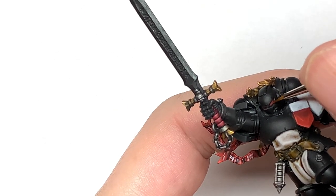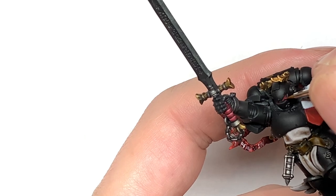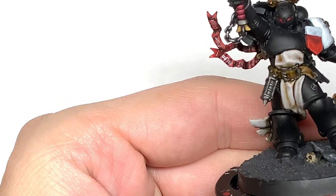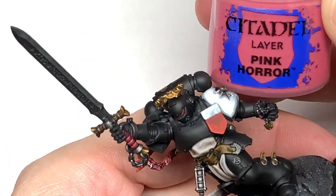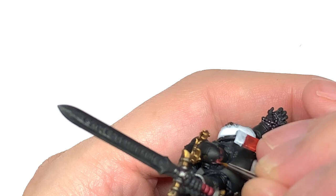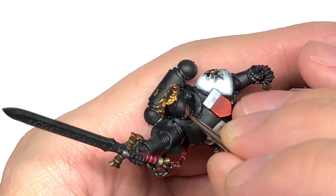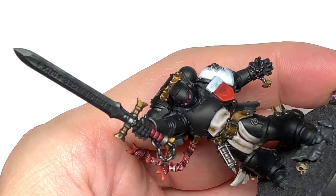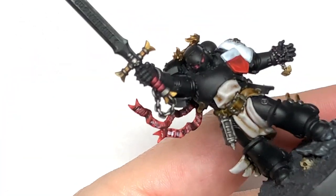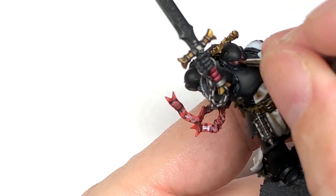Finally for the grip we're going to use a tiny little bit of Citadel Pink Horror and do a thin edge highlight at the top of each section of the grip. Then for the eye lens we're going to add a little bit of Wazdakka Red, and then a tiny spot of Pink Horror as a highlight on that area. Doing the highlights towards the front of the lens - if you get it on the black nose piece or grill, you can just paint that black back on. Finally, a little bit of white for the final highlight on the Pink Horror and a little spot towards the back where the light catches on the dark area of the lens.